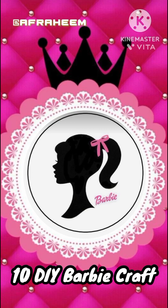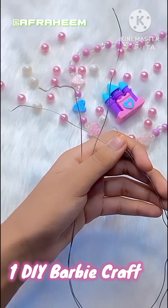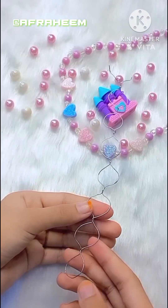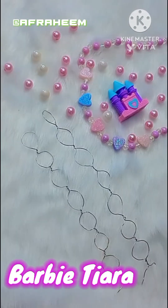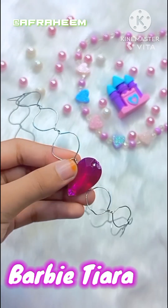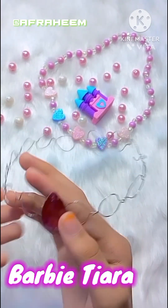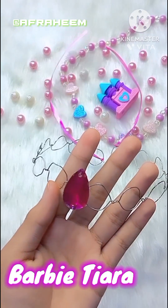Hey guys, welcome back! Today I am going to show you 10 DIYs that you can craft for Barbie. In the first DIY, I am making a Barbie tiara. This was something I made when I was very young, and it was very important for me to recreate this tiara today — and it looks so pretty and beautiful.